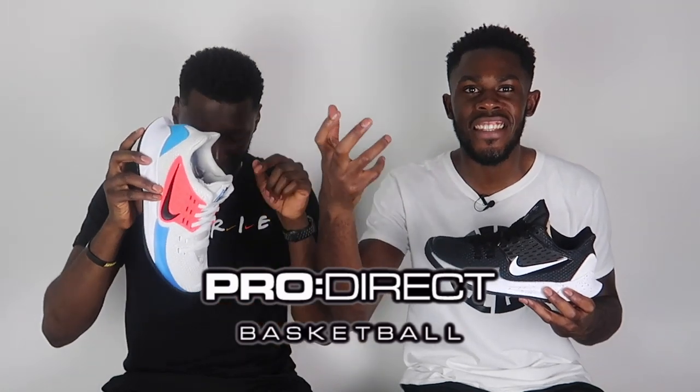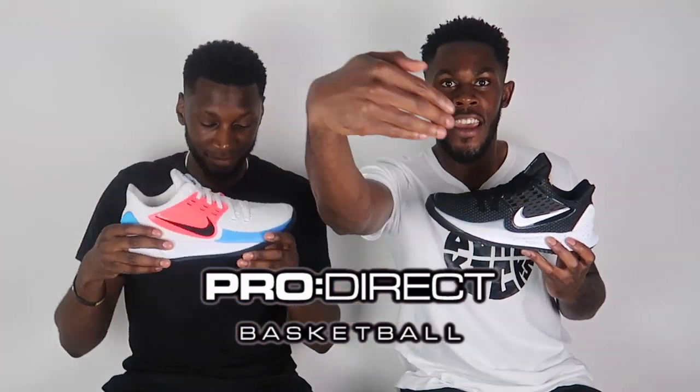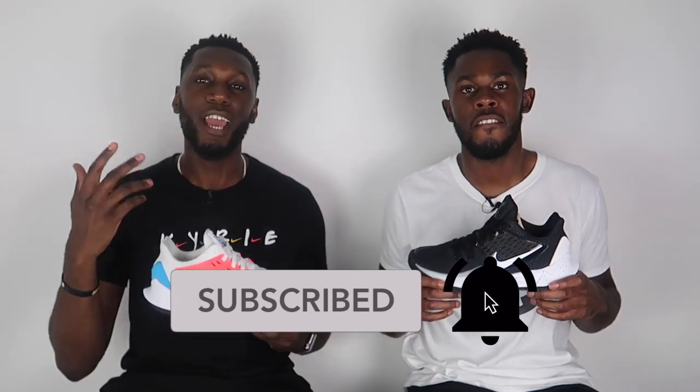That's it from us. If you want this shoe in any of these two beautiful colourways, or any colourways coming in the near future, head over to the description box below and click the link to the ProDirect Basketball website. Don't forget to like, comment and subscribe, hit that bell notification button, and let us know in the comments what your favourite Kyrie is and what you think of the Kyrie Low 2. This is the Nike Kyrie Low 2 — we're Pure Kicks. Let's get it.